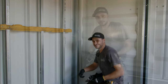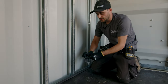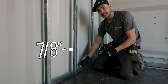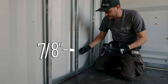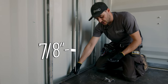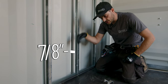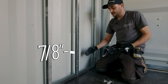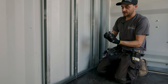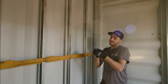Down at the bottom of the container we try to match how far out the track is at the top — keeping that same seven-eighths of an inch away from the inside corrugations — and then secure the bottom track down with wood screws that screw right into the wood floor. Once you install your track on the floor, the top bracket hugs the top 60 millimeter tubing.